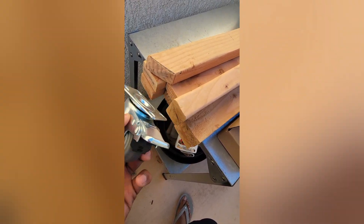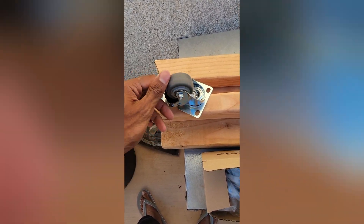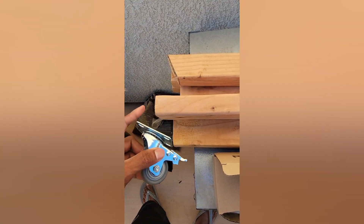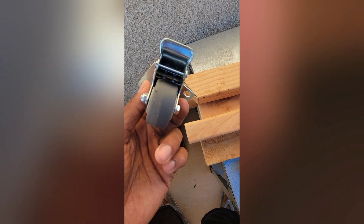The bearings are really nice and smooth, and the wheels are really good quality. It comes as a four-pack. Definitely give this a shot if you have a 2x2 wood. If you have a 1x2, go with a smaller one-inch caster. For a 2x2, go with this one.